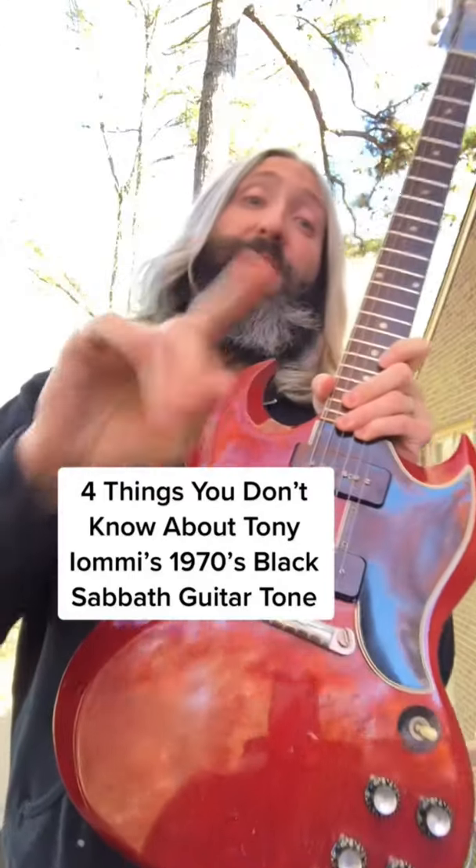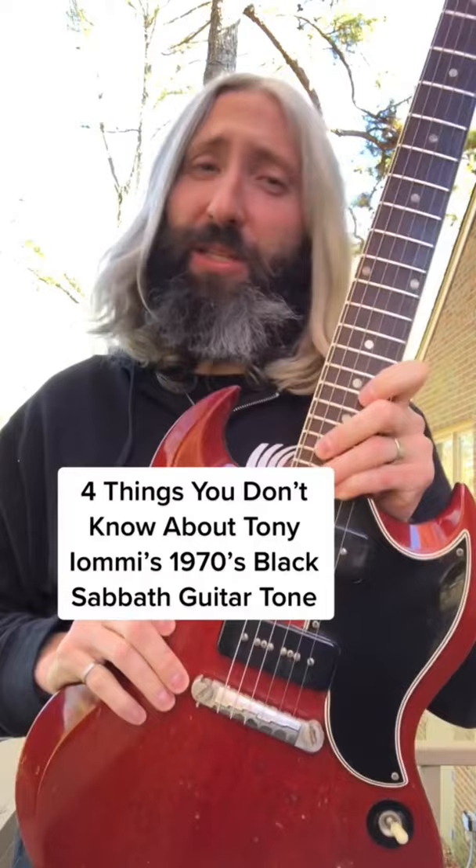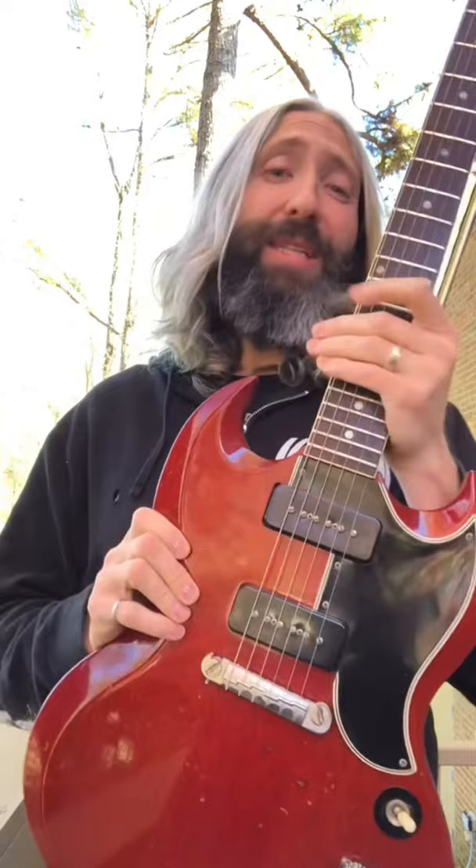Four things you don't know about Tony Iommi's 1970s Black Sabbath guitar tone. Everybody knows that Tony played a Gibson SG guitar, but few people realize it was actually a P90-loaded Gibson SG Special.